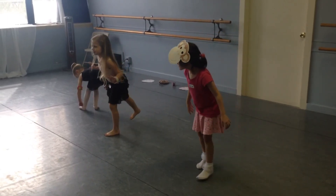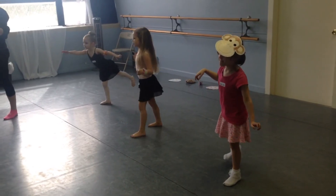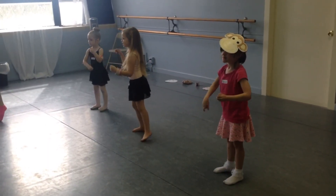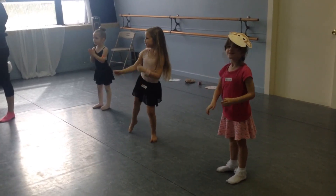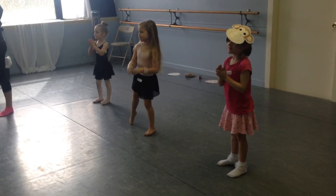Forward, backward, forward, backward, forward, forward, forward, forward, down, and roll. Roll, roll, roll, roll, roll, roll, and down, and roll.